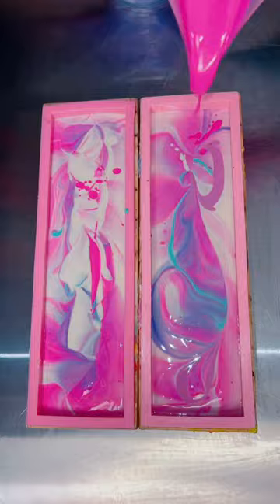After I added all of my colors to my mold, I went in with my very trusty amazing hanger swirl tool. This always gives me amazing swirls, and I knew with this color combination it was needed.